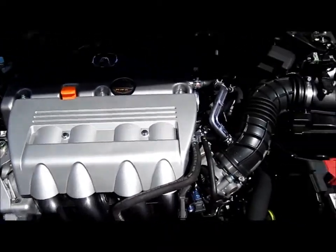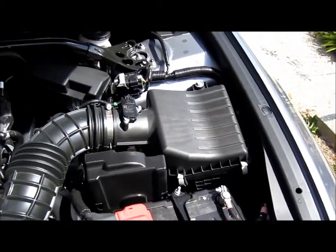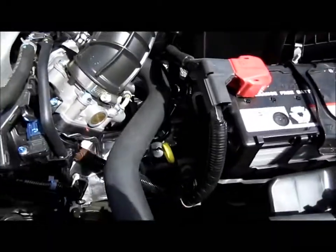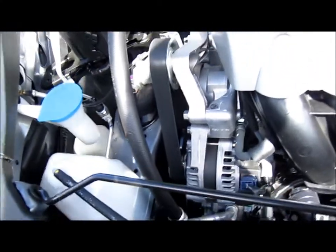Look at the engine bay. We've got the battery here, the engine dipstick, the oil cap over here, the washer fluid, and the brake tube here.